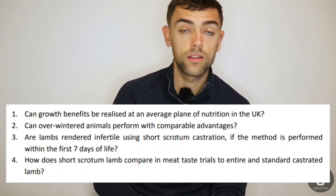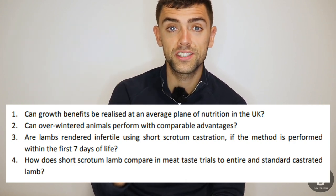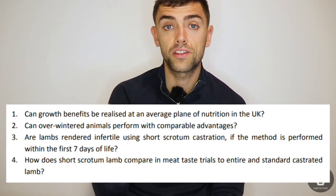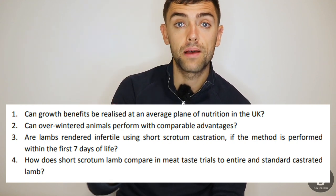So is it full steam ahead for the short scrotum technique in the UK? Not quite. That same report suggested several questions that needed to be answered before the method could be fully recommended to UK farmers: one, can the growth benefits be realised at an average plane of nutrition in the UK? Two, can overwintered animals perform with comparable advantages? Three, are lambs rendered infertile by the short scrotum method if castrated in the first seven days of life? And four, how does short scrotum lamb compare in taste trials to entire ram lambs and standard wethers? As far as I can tell from all my searching, this is where we left it 12 years ago. That third question about fertility is particularly important — not only for management of these animals but to avoid unplanned pregnancies in sheep and all the animal welfare implications that would follow. If we aren't sure and therefore still have to manage these short scrotum ram lambs as a separate group, are we better off not doing it at all?